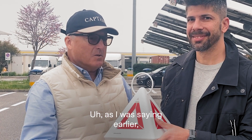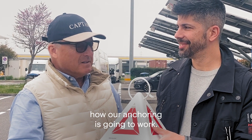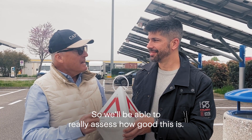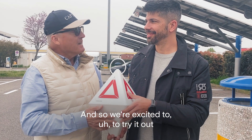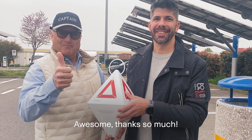As I was saying earlier, we got an underwater drone to look at how our anchoring is going to work. So we'll be able to really assess how good this is, and we're excited to try it out and to be the first. Awesome, thanks so much.